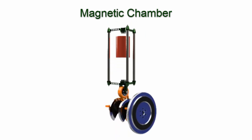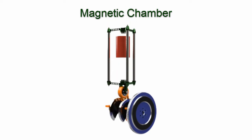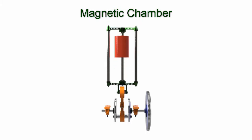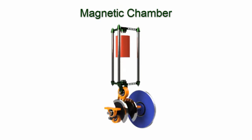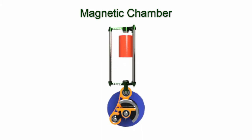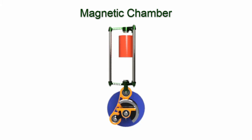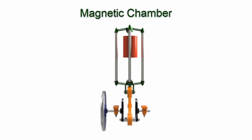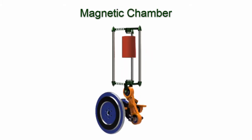Downstroke: the bottom permanent magnet is close to the opposite pole electromagnet bottom pole. The power is turned on at the top of the stroke; the opposite pole electromagnet bottom pole polarity is set to north pole, repelling the bottom permanent magnet, and then turned off. The frame moves down. When the frame is two-thirds down, the power is turned on with the opposite pole electromagnet top pole set to south pole, attracting the top permanent magnet, then power is turned off at the bottom of the stroke.